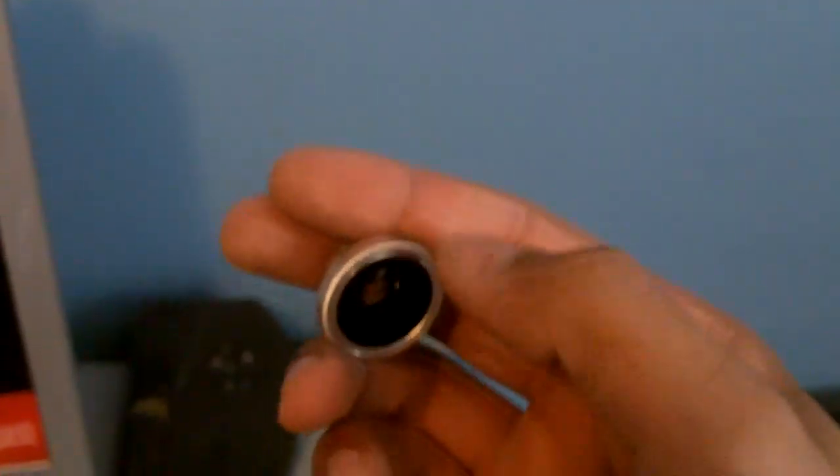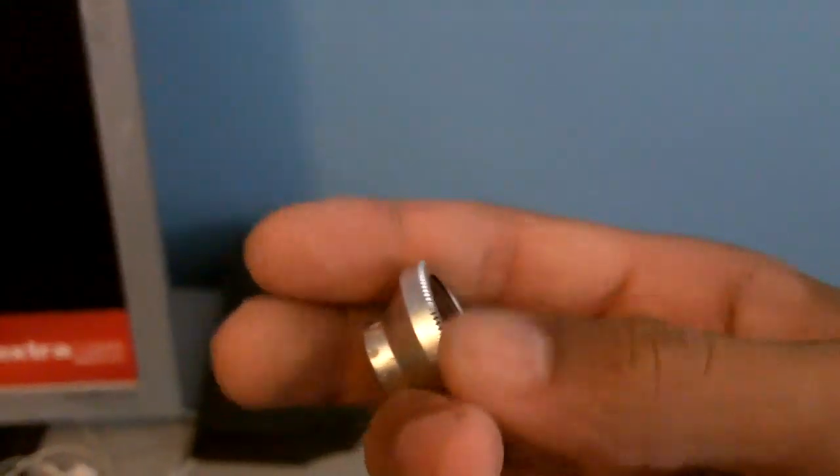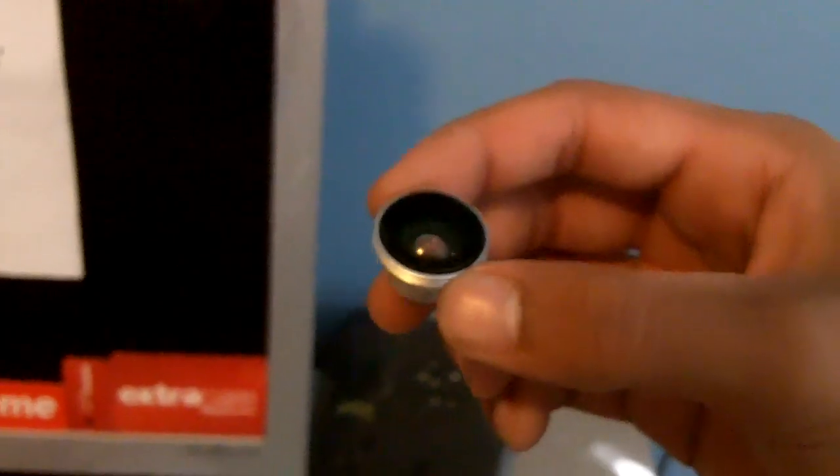You spin this counterclockwise — lefty-loosey — and that should take it off. Hold on, I'll take it off for you. Alright, so once you have it off, you're going to see that.